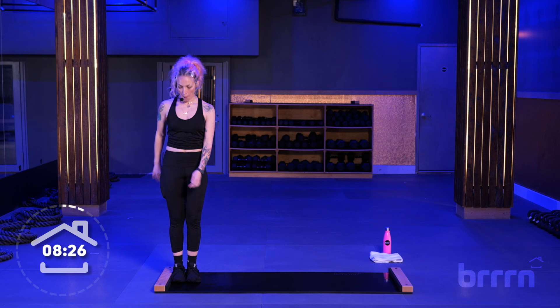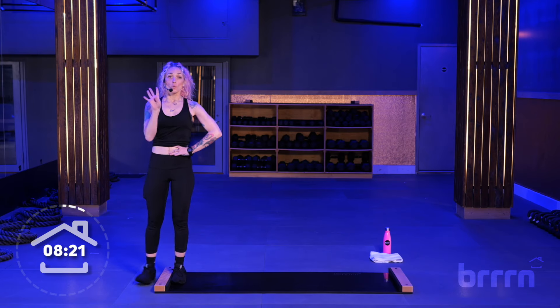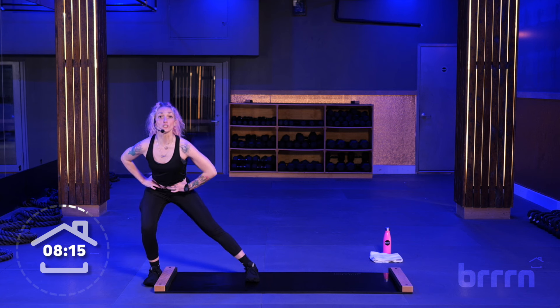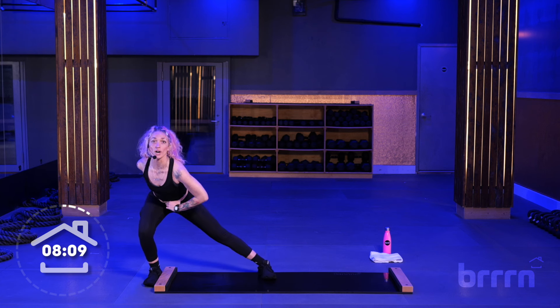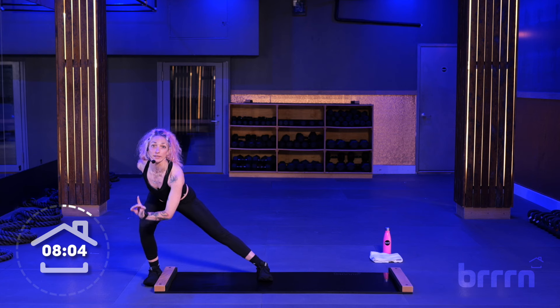We're just going to rinse and repeat. Step your right foot off of the board, your feet are kissing each other. Hands on your hips. We're going to go down to the beat for four, three, two. Here we go — four, three, two, one. One, two. Four, three, two, one. Right arm goes behind you, chest down.